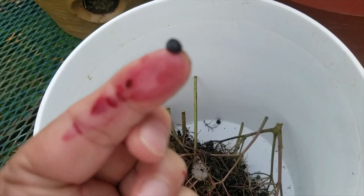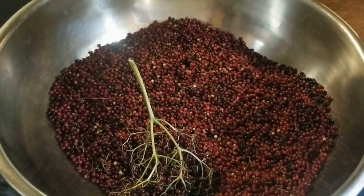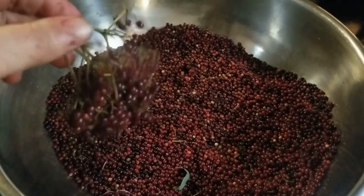I'll cook that down and make elderberry syrup. Fresh elderberries can be found in the wild or you can grow them in your yard. They are easy to grow, easy to harvest — all you need is a bucket and a pair of scissors.